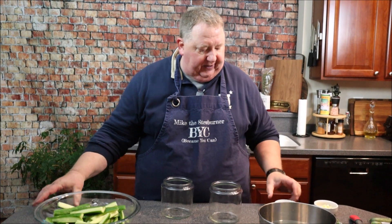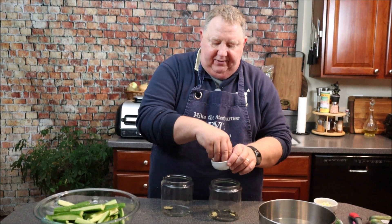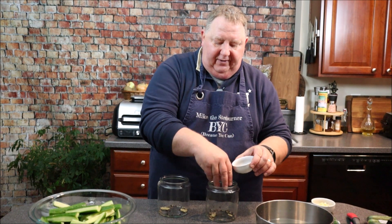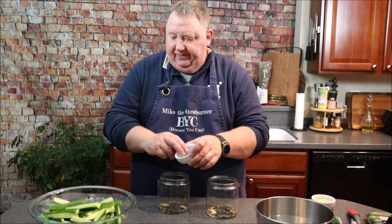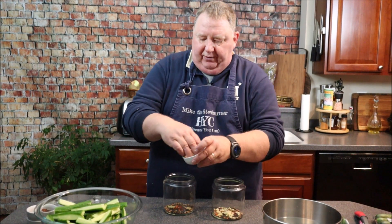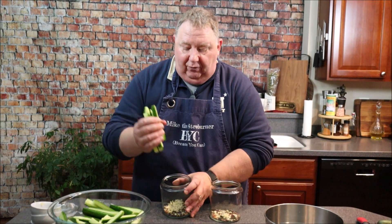I have two jars with airtight lids. I'm going to add my seeds and bay leaves — about half of the spice mix into each jar. I've got about two tablespoons total so I'll divide it evenly. Then I'll add a pinch of red pepper flakes because I like a little heat, and divide my garlic between both jars.